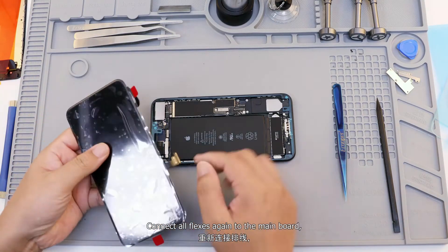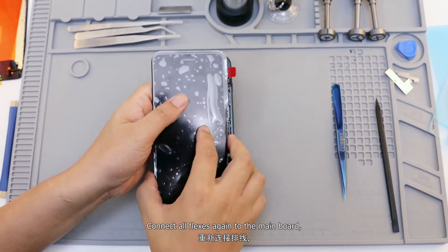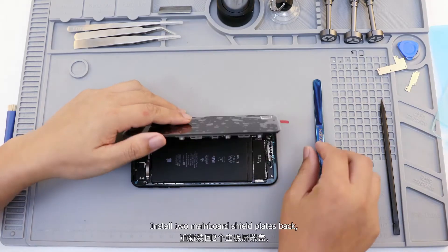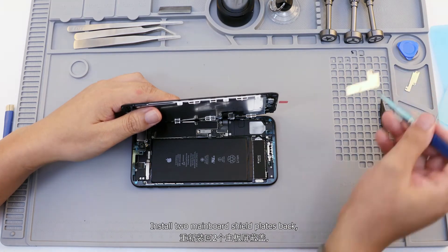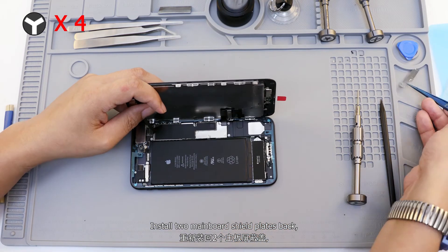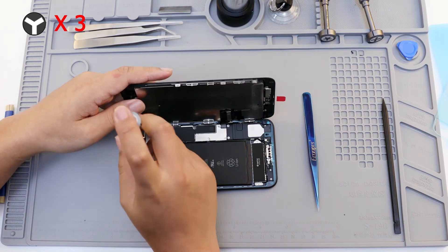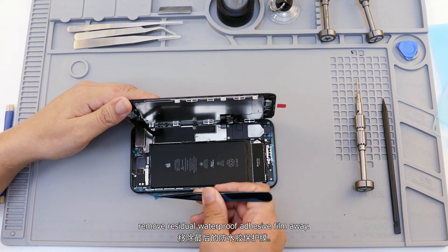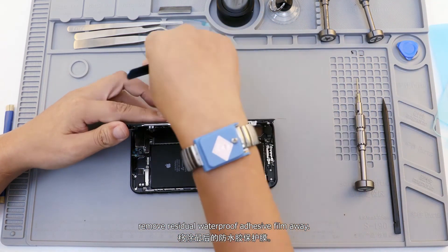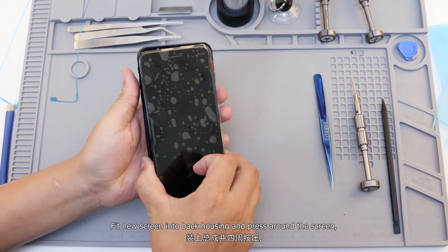Connect all flexes again to the mainboard and install the two mainboard shield plates back. Remove the residual waterproof adhesive film, then put the new screen into the back housing and press around the screen.